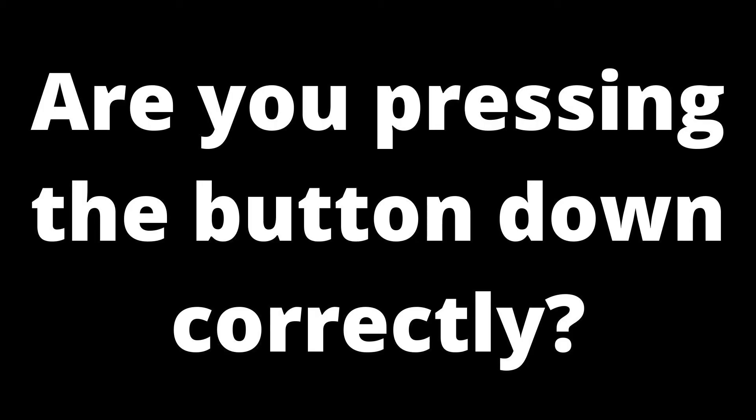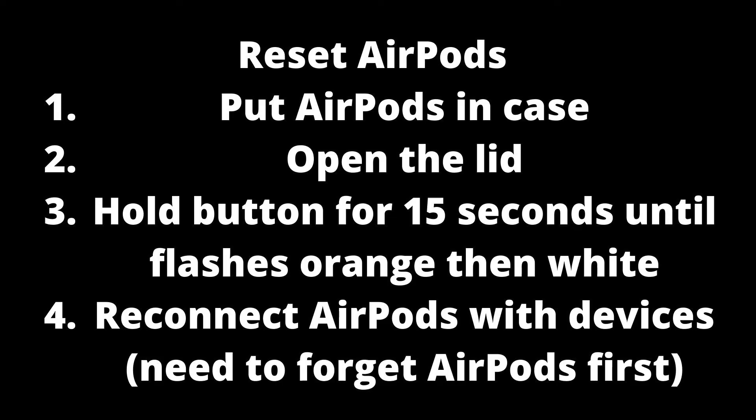You are supposed to put the AirPods inside the case, open the lid, and then press and hold the button until it flashes white. When you press down on the button, you should feel it move. If you do not feel it move, it means it is not getting pressed down. If the button is not moving, it might be jammed — try cleaning around the edge of the button or pressing down slightly harder.